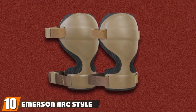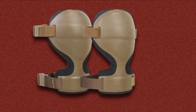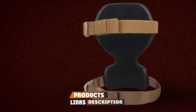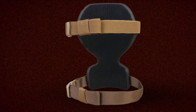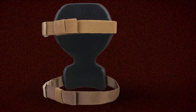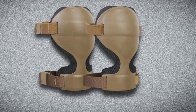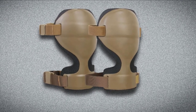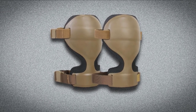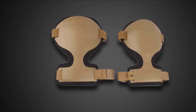Finally, the number ten position is dominated by the Emerson Arc Style Military Kneepads. When it comes to choosing tactical knee pads for playing paintball, the Emerson Arc Style Military Kneepads come to mind first. With their low price and outstanding features, these tactical knee pads are a must-have. These Arc Style Kneepads are made of 1000 Denier Cordura Nylon construction. The durable rubber caps have non-slip qualities, keeping the knee from slipping on wet, uneven, and flat surfaces. They also have excellent longevity with proper care and when used under the right conditions.